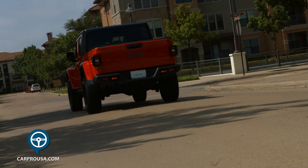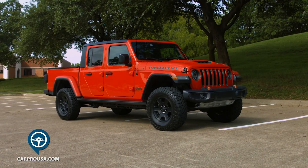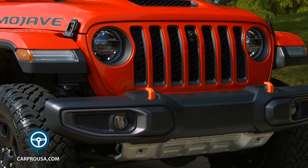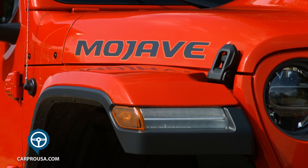The Mojave is designed to be a desert runner, while the Rubicon is more of a mountain climber. From the front it looks like a Wrangler with a 7-slot grille and round headlights, but this package offers a hood scoop. The 17-inch wheels and 33-inch tires look great, and side steps flow into oversized Jeep fenders.